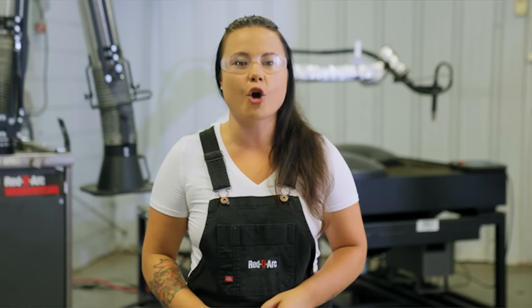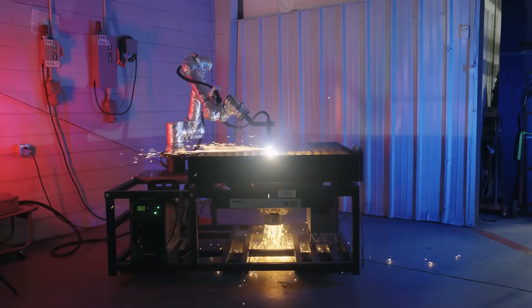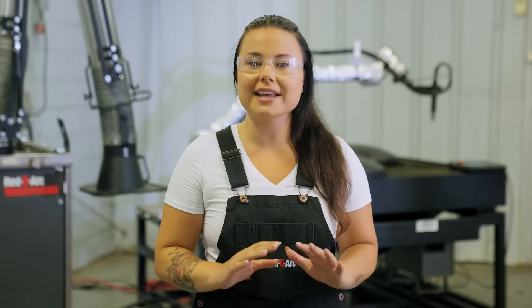I'm here at the ReadyArc Automation Center in Atlanta, and today we're going to show you how we're redefining what's possible on your shop floor with the Botox Plasma Cutting Cobot. With the Botox Plasma Cutter, automating cutting is easier, safer, and more affordable than it's ever been.